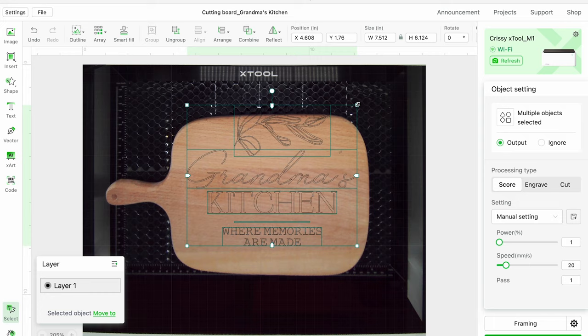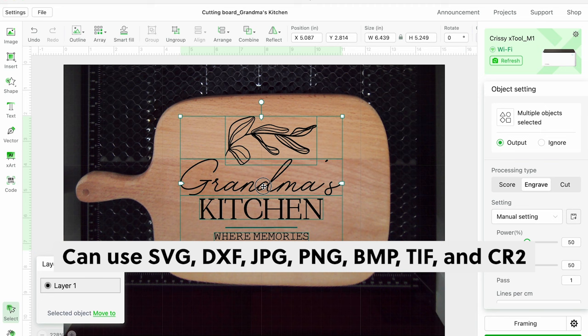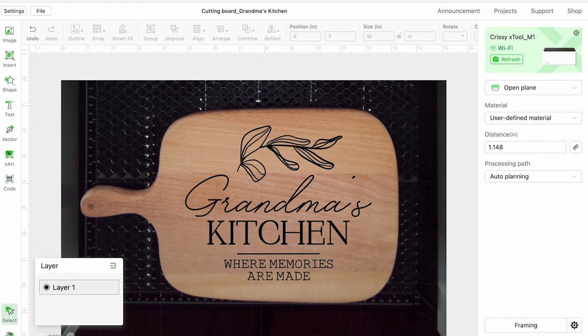Using the preview, I was able to size it and choose my settings for engrave. I like to use SVG files, but you have options to use other file types like JPEG, PNG, or DXF. Then we'll follow the same process as the rubber stamp and hit process to begin engraving.